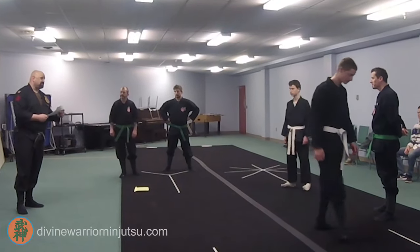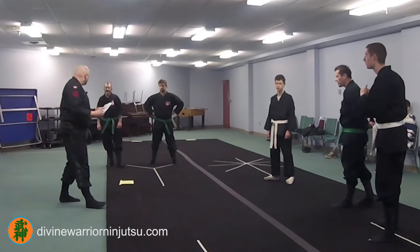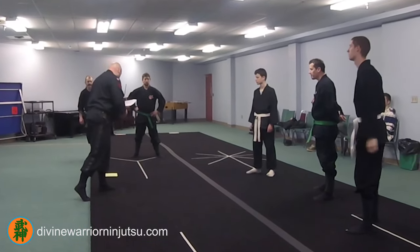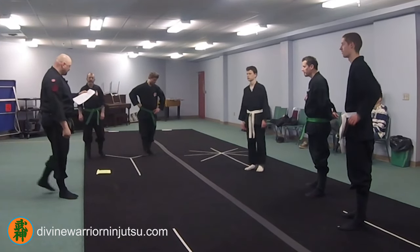Shizen — anyone know what that technique means? Natural, normal — yep. Taken from Shinden Futurui Dakenkaijutsu, Shizen Shikoku no Katara.